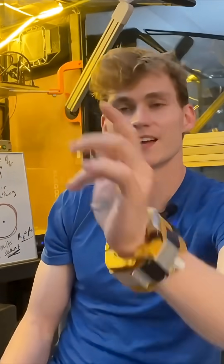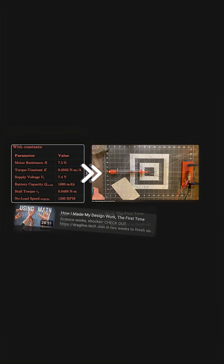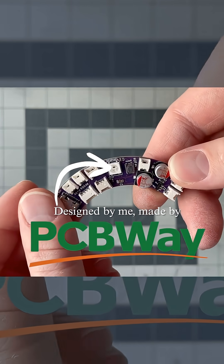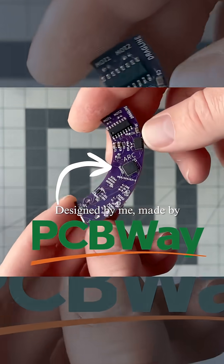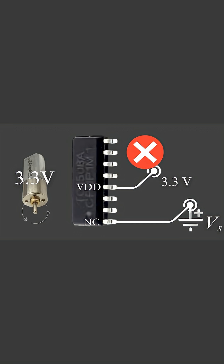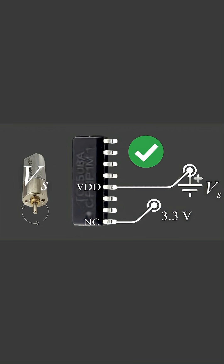3.3 volts is enough to actuate the valve, which is in agreement with some previous simulations and tests I'd done. So I came up with a redesigned version of the ARC controller that's super nice with this purple solder mask here, and this has the motor driver connected correctly.